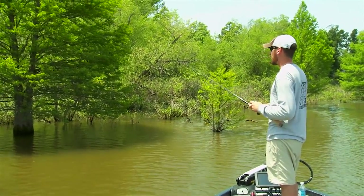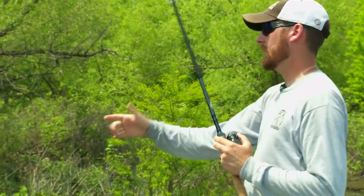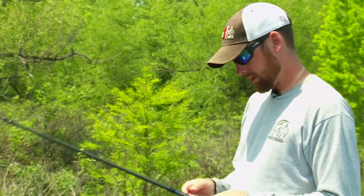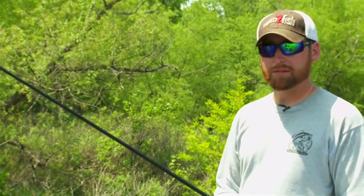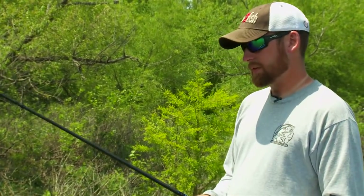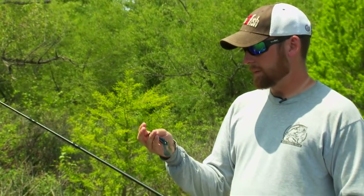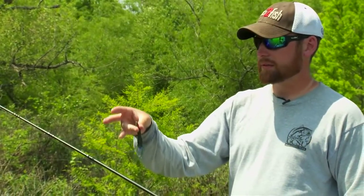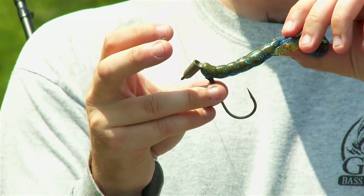Hook selection is also critical with this technique. I suggest getting a few packs of 3/0 to 5/0 hooks. You can choose between extra wide gap — commonly referred to as EWG — which are better for bigger creature baits that have more meat on them, giving better hook penetration. For smaller, more compact flipping baits, I like to use a straight shank flipping hook. These are great for flipping into small areas because when you set the hook, it comes straight up and sticks right in the hard part of that fish's mouth — and that's where you want to hook them.